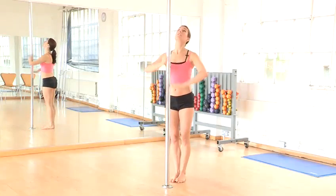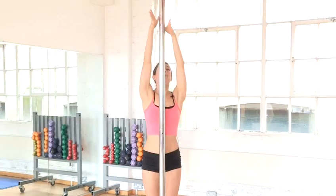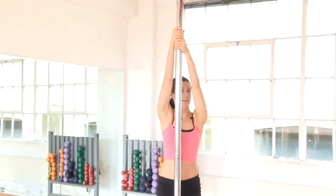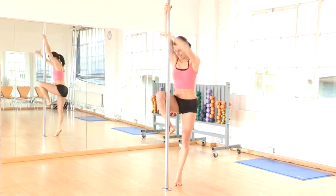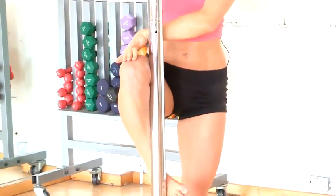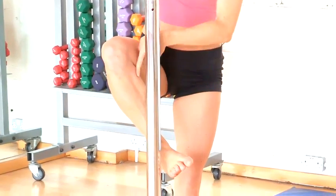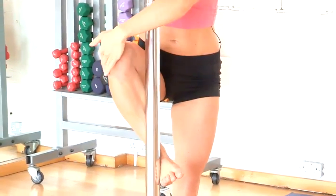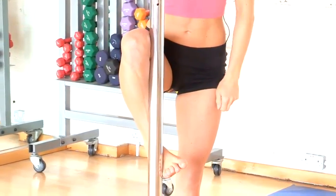Let me show you climbing up now. So first thing you'll do is take your hands nice and high. Secondly, lift your right knee nice and high — probably about hip height is good. Flex the foot, run the pole along your shin and then fold the knee on, taking care that it's not too far forward.